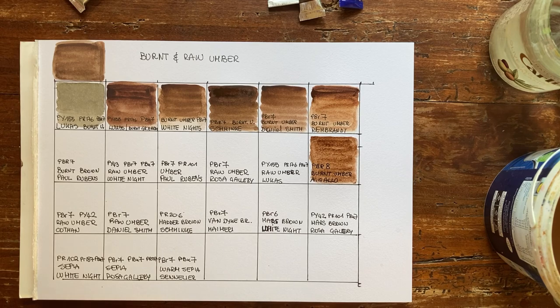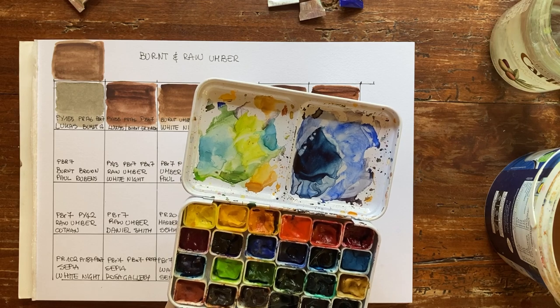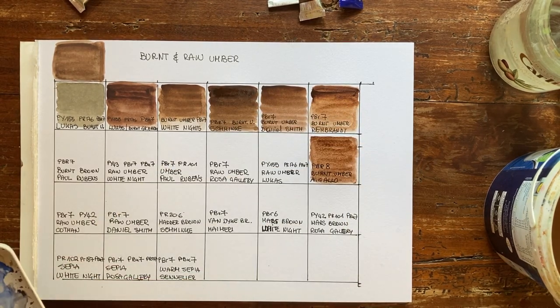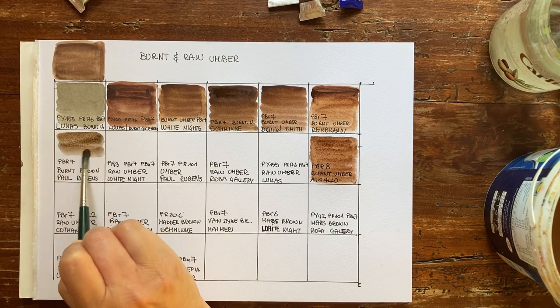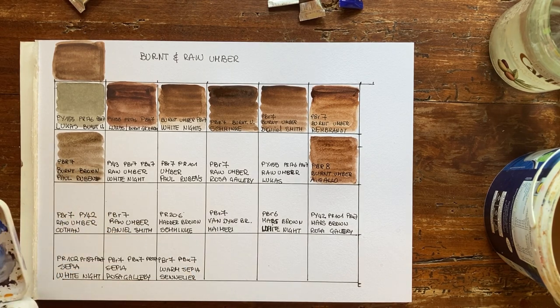The last one in this category is Burnt Brown by Paul Rubens — they don't call it burnt amber. I have this palette where I poured my Paul Rubens tubes. This Burnt Brown is made with PBR7, but it's not at all a burnt amber — it's more like a raw amber. I think Paul Rubens has good quality paint but problems with names and pigments, because sometimes the pigments don't match the name. They have problems with translations. The color is nice but it's definitely more a raw amber than a burnt brown.